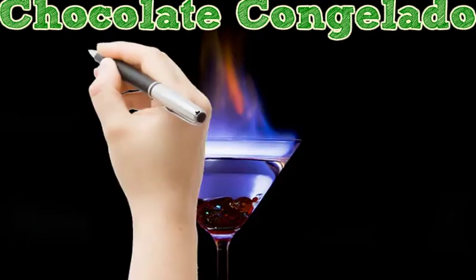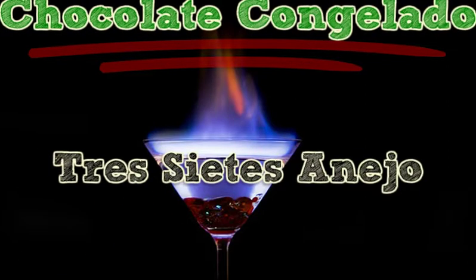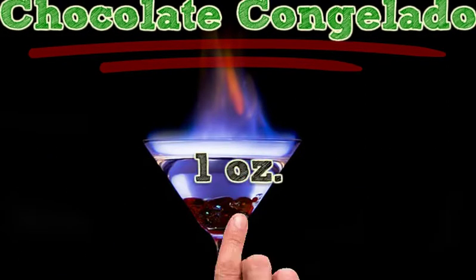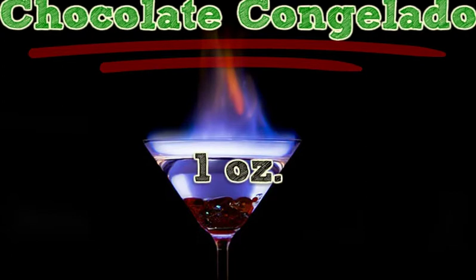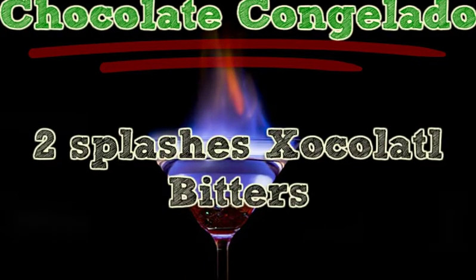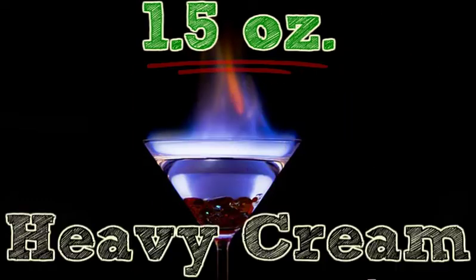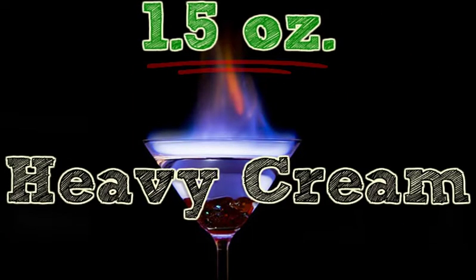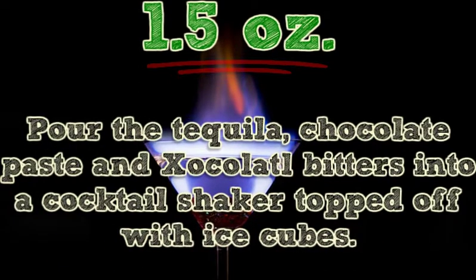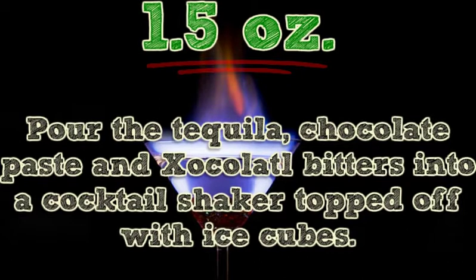Chocolate Congelado. Ingredients: 1.5 ounces Tres Saitsano, 1 ounce Mexican Bitter Chocolate Paste, 2 splashes Xoclatl Bitters, 1.5 ounces Heavy Cream. Pour the tequila, chocolate paste, and Xoclatl Bitters into a cocktail shaker topped off with ice cubes.